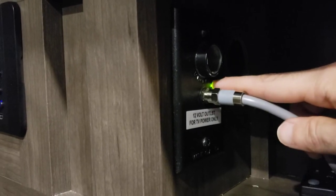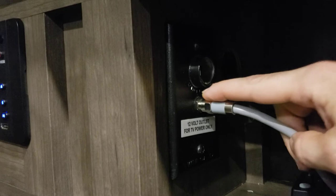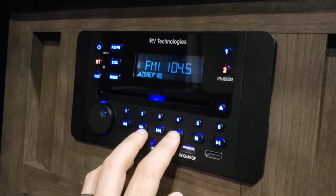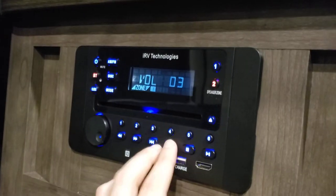Coming over here, there's a little amplifier, I think, right here. There's a little button — see how I turn that light on — there's a little button behind, right underneath this light, behind this coax port. Make sure that light's on, and then you can come back over here, turn the volume up, and you get everything.